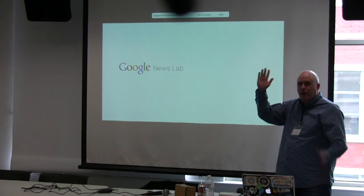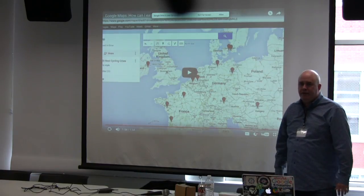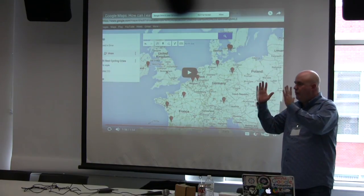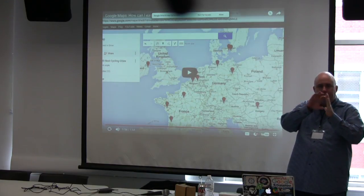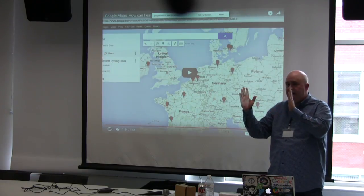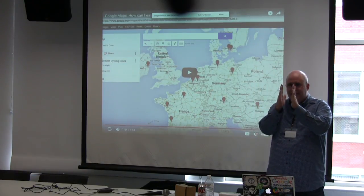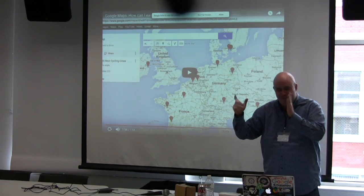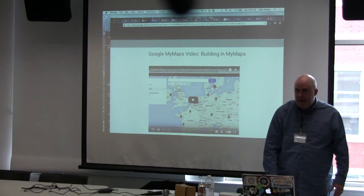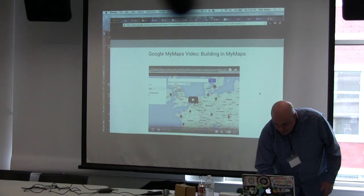How many of you have responsive websites that resize? I'll show you a little tool called Embed Responsively that lets you take that Google My Map code and make it responsive, so the map will change height and width. That's a common problem with My Maps — if you embed them into a responsive site, the map will stay the same size and run off the right side of the page. It's a free tool.